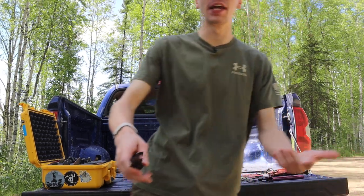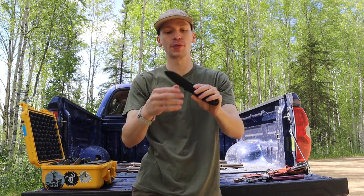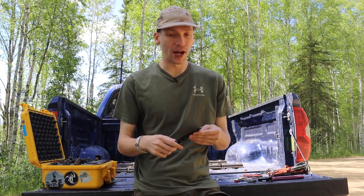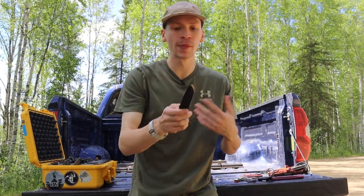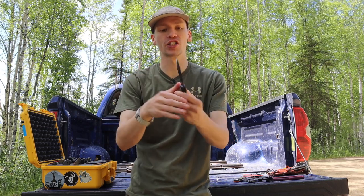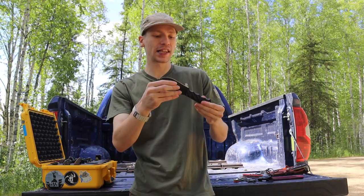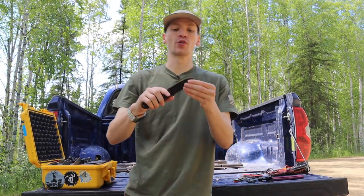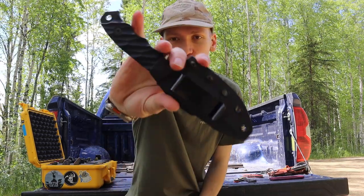The first one on the list has to be a fixed blade, since most people interested in survival would preferentially go for a fixed blade. From my collection, I think the Half Face Blades Disaster Junior covers a lot of bases very well. It's a very robust, overbuilt blade made from CPM 3V, designed for hard use — prying and robust tasks where a lighter-duty blade would likely break. It's reasonably compact but very overbuilt and designed to be treated harshly, making it a solid survivalist EDC knife.